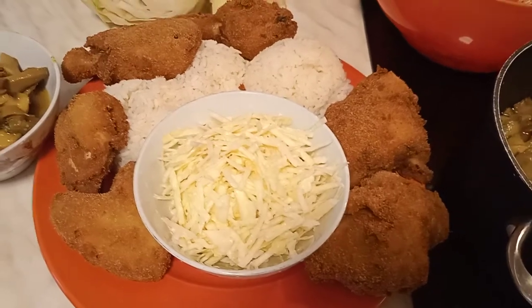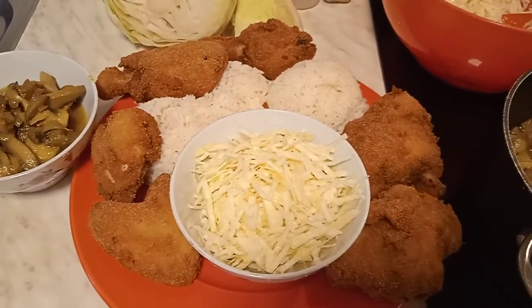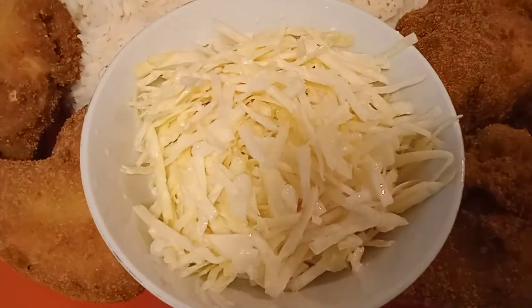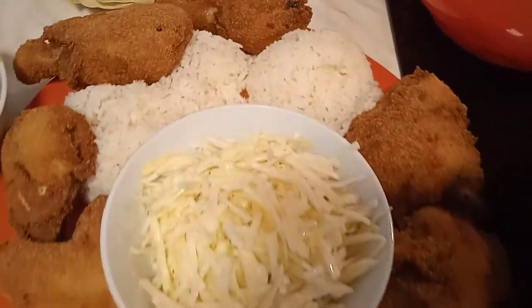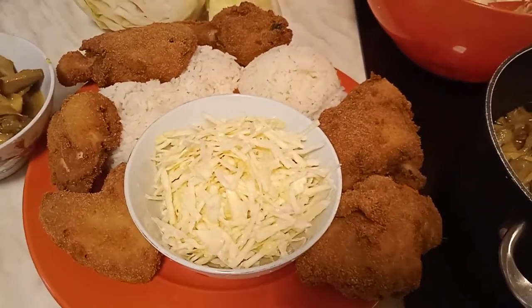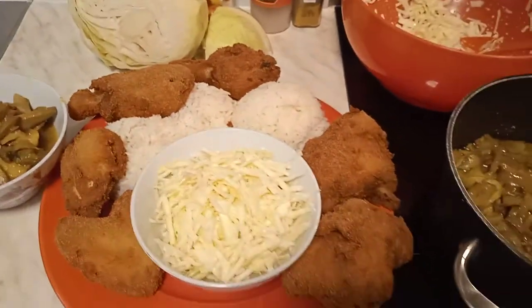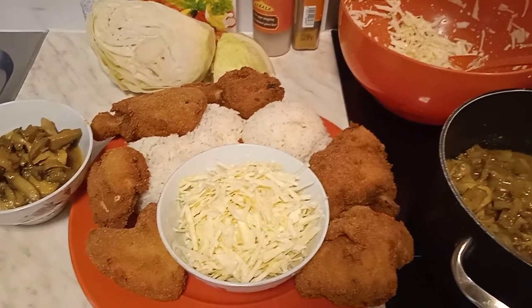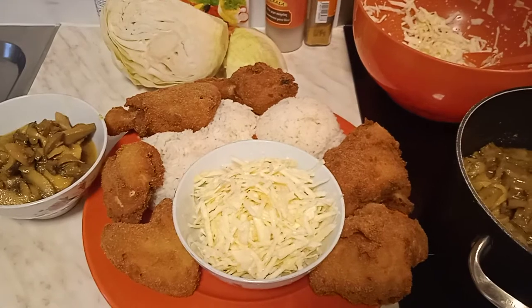Let me take it close so you can see. This is exactly how it looks when we buy it — when my daughter buys Eto chicken from the Eto restaurants. It always comes exactly with this salad, exactly with crispy fried chicken, and exactly with this mushroom sauce. This is my own idea of Eto chicken rice, which I just showed you.